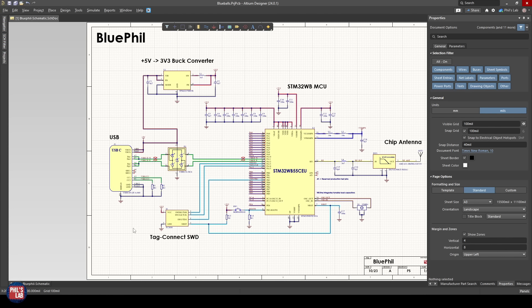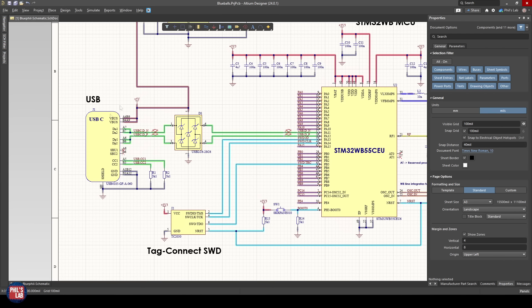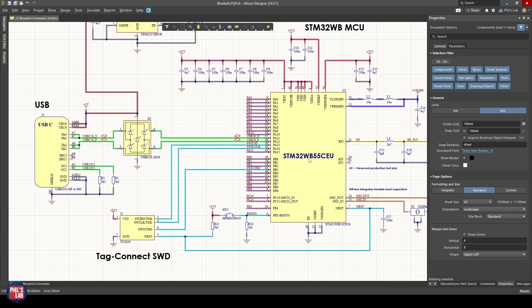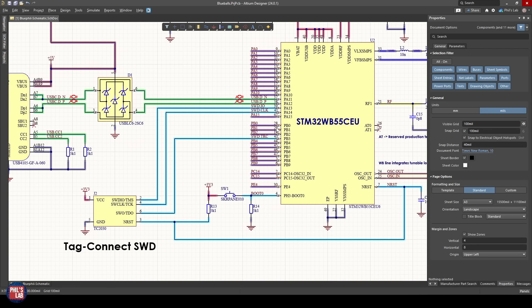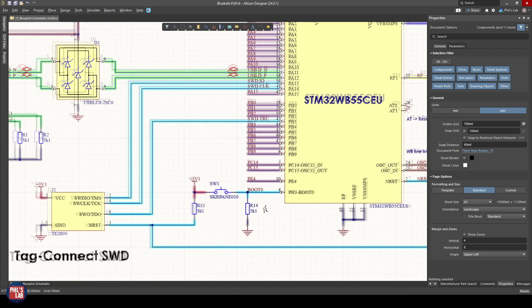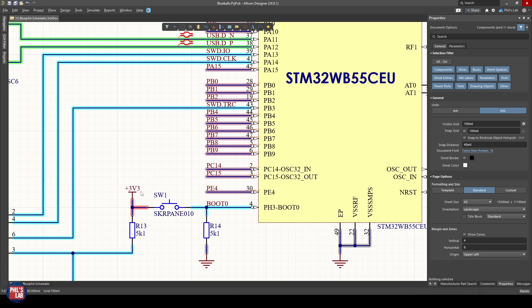Before we go to the firmware, let's briefly familiarize ourselves with the schematic. This is a single-page schematic — effectively just a breakout board for the STM32WB55CEU6 microcontroller. On the left we have a USB Type-C connector for data and power, some ESD protection, and the differential pair feeding directly into the STM32. The 5V power is fed into a 5V-to-3.3V buck converter, so 3.3V is our IO voltage. For programming, we're using Serial Wire Debug with a TagConnect header, plus a boot 0 connection pulled down by default.